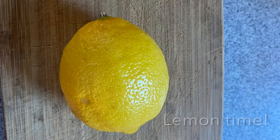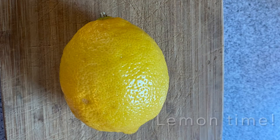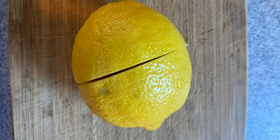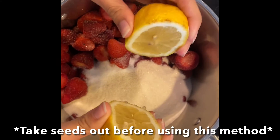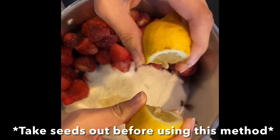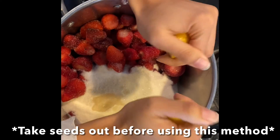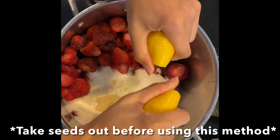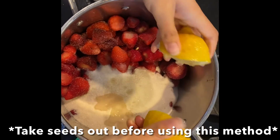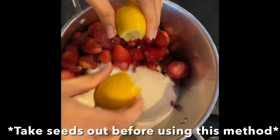Next I've got to add the juice of one lemon into the mixture. I didn't have a juicer, so instead I cut the lemon in half and I'm simply going to use my hands to squeeze out the juice into the mixture. If you're going to use this method I'd suggest picking all of the lemon seeds out beforehand, otherwise they fall into the pot and then you have to pick them out later, which wasn't too big of a hassle but just something to keep in mind.